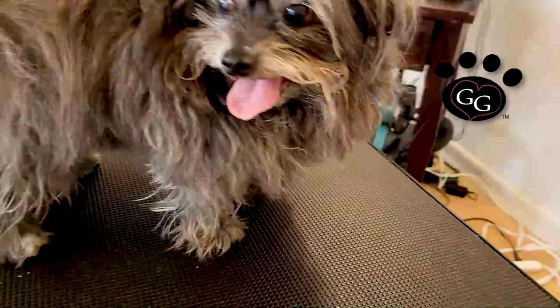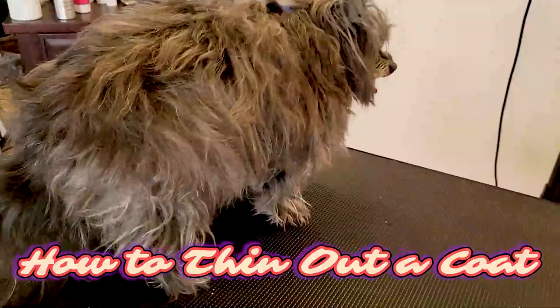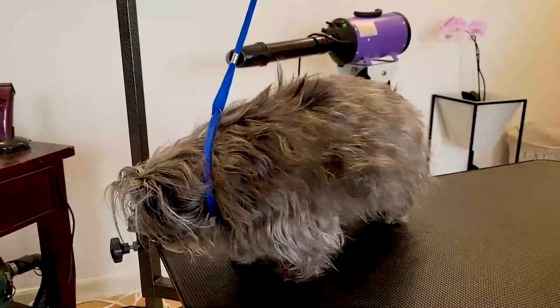Hi, pet lovers. Thanks for joining Gina's Grooming Channel. Today we're going to show you how to thin out a coat. We can also call this thinning down a coat, or deep puffing a coat. So we're going to show you how to do that.